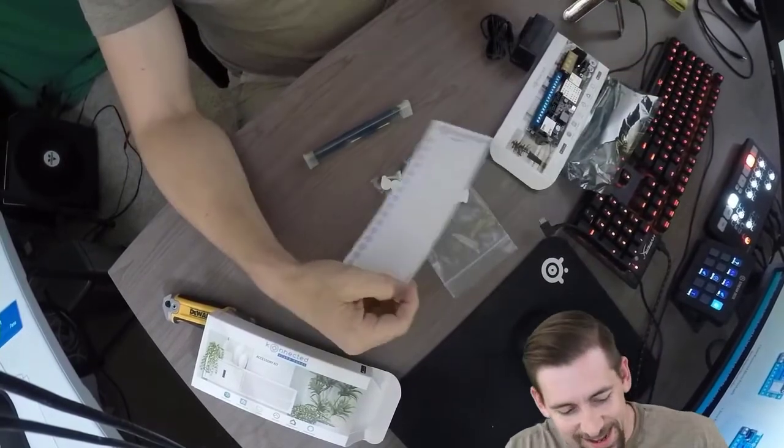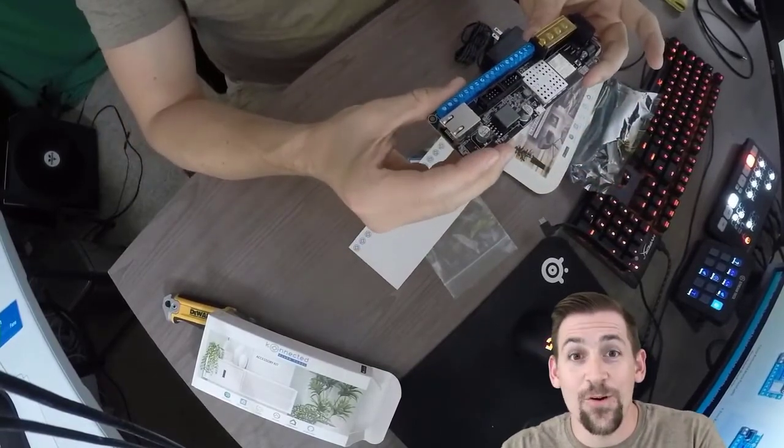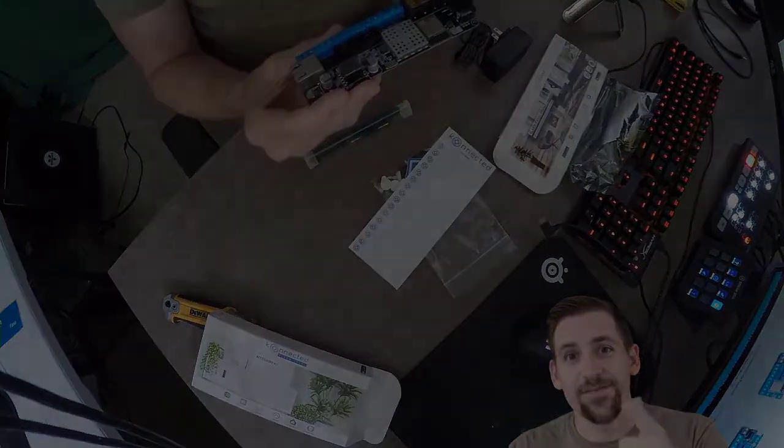That being said, this is a pretty cool unboxing video and I am really stoked to have this thing. Keep an eye out for the install video, which we will definitely put up here whenever we get to it. As is always the case — engineer, break stuff, and have fun.